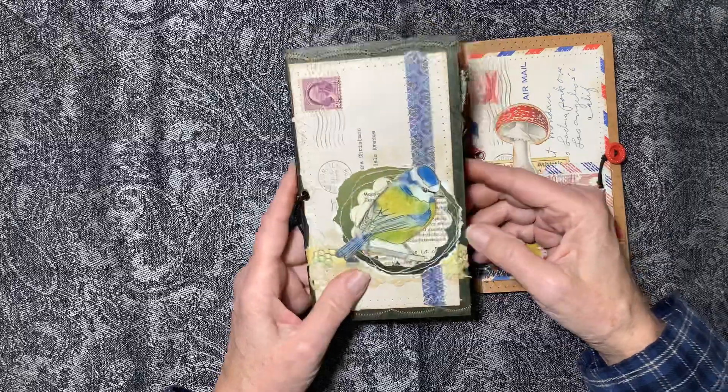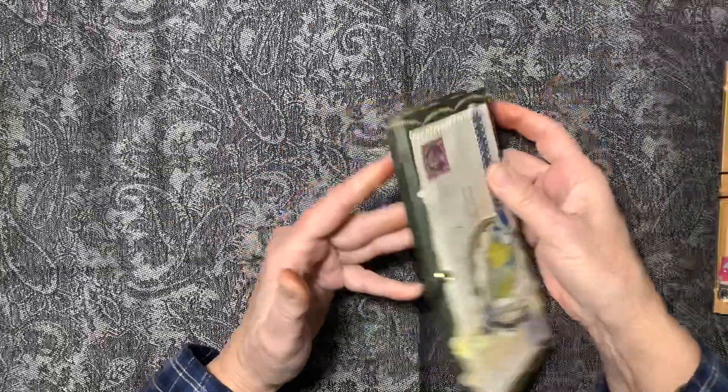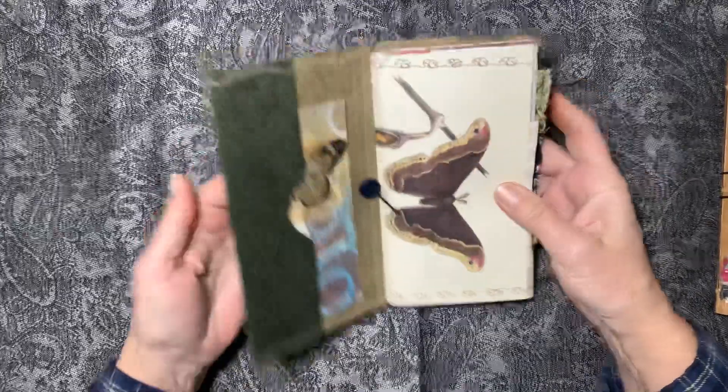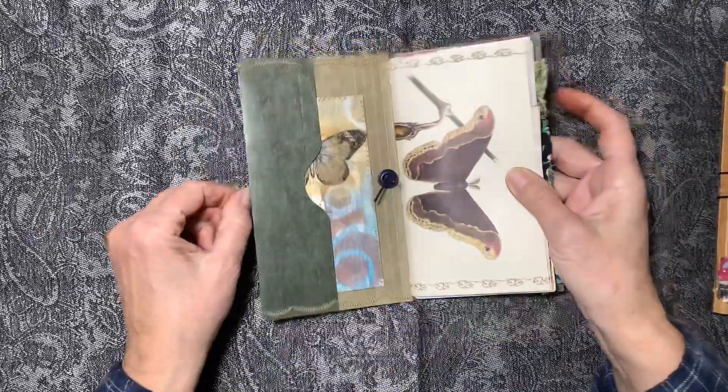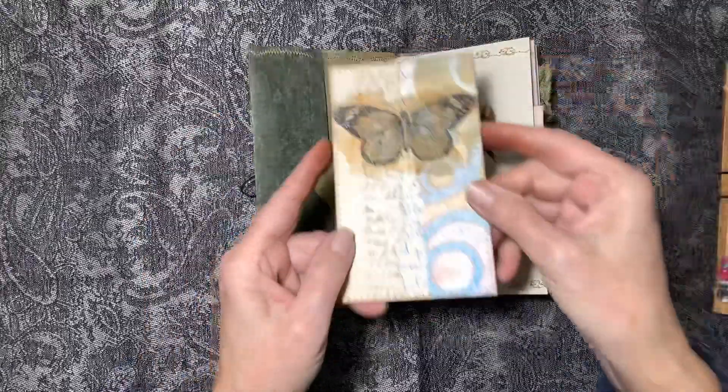I like how that came out. I did a lot of stitching on there — some scallop stitching — and an elastic closure. I put the hole right there and put a button on it so it doesn't pull through.